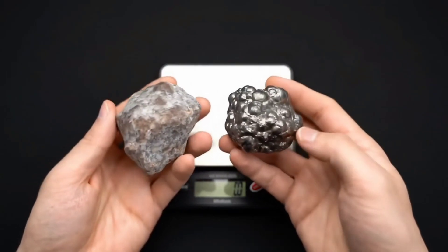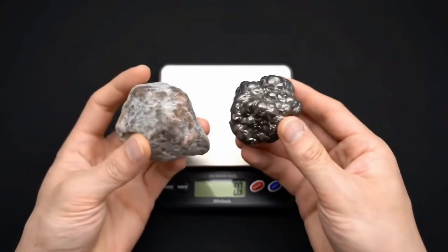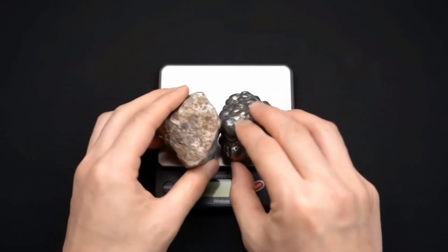Second, check the weight and density. Iron meteorites are much heavier compared to their size, and if you compare a regular rock and an iron meteorite of the same size, you'll notice the meteorite almost weighs twice as much.